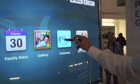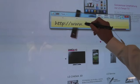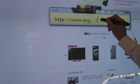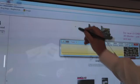And then you can go into the internet as well. You can write the email and internet address in here — for example, Engadget.com.